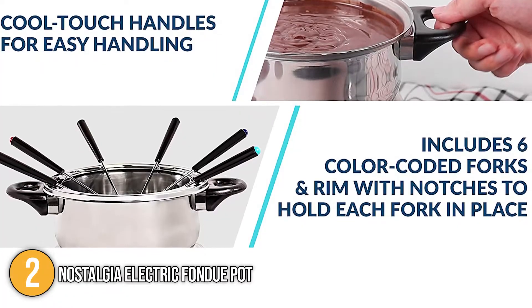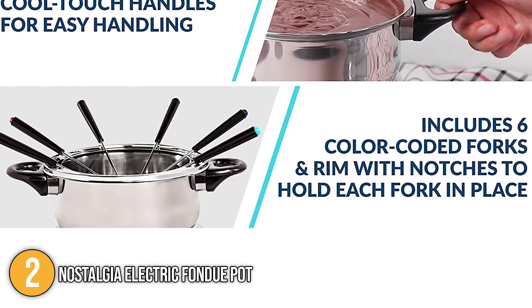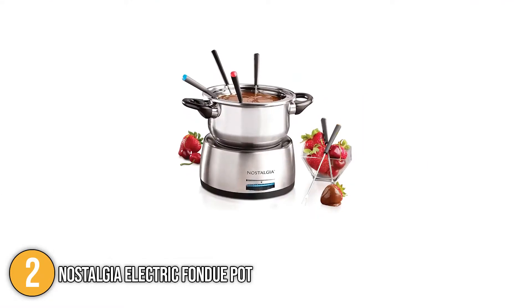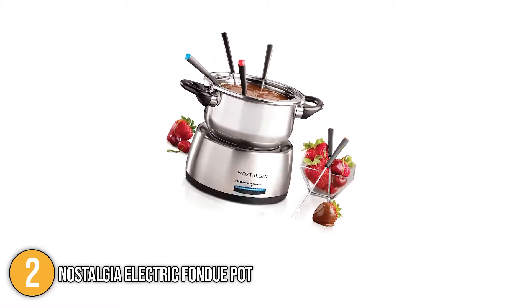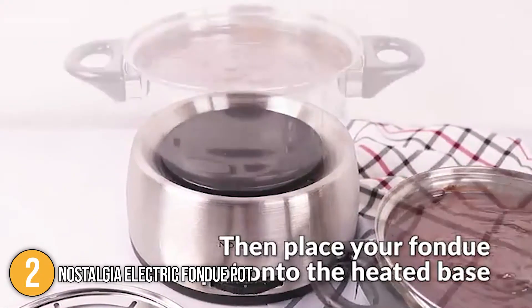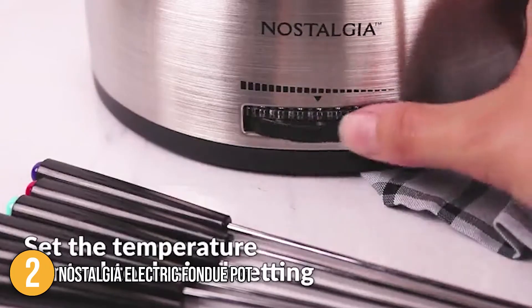This fondue pot has 6 forks with different colored handles so your guests each have their own utensils for cooking or dipping. When not in use, the forks can be stored in the grooves around the edge of the fondue pot. The heating element is located in the base, which also features a blue lighted temperature control dial.